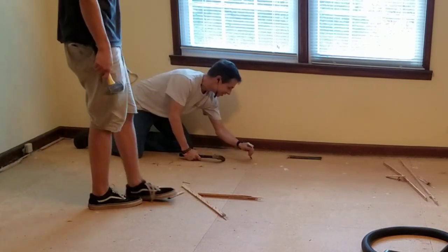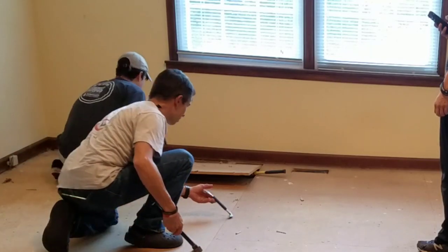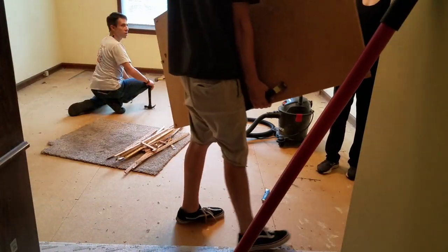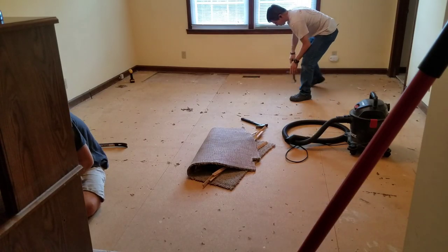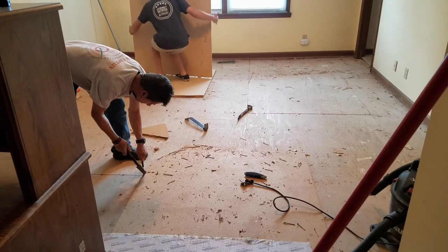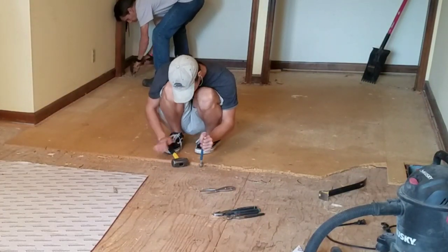Next, I took a nail puller — we call this a cat's paw in framing. It's a pointed nail puller so you're able to dig down into the particle board and pop the nails. It had a lot of 8-penny nails so it took us a while because I only had one nail puller. After lunch, Kelly went and picked up another one so we could both work on pulling nails and get this plywood out. It took quite a while, but we stayed true to the task and got it done.